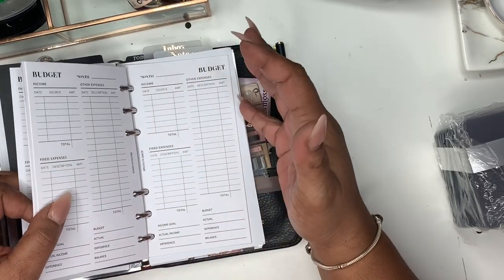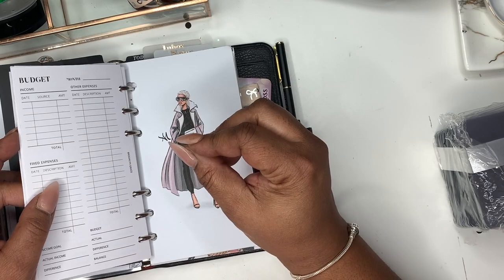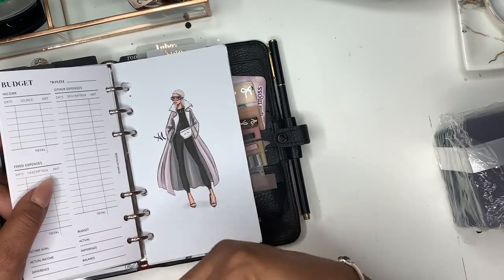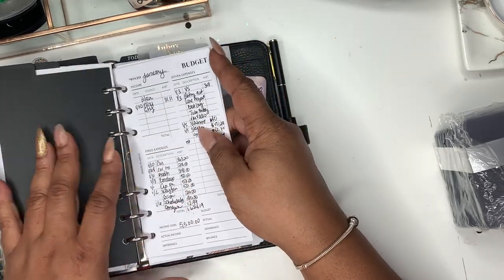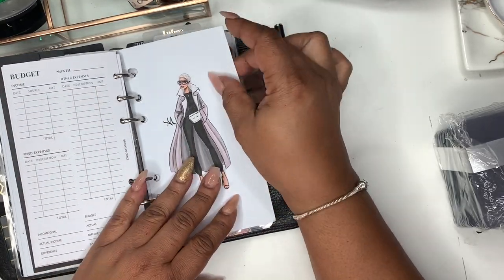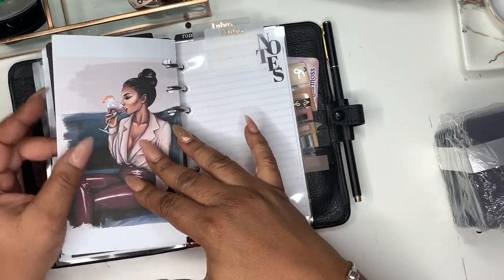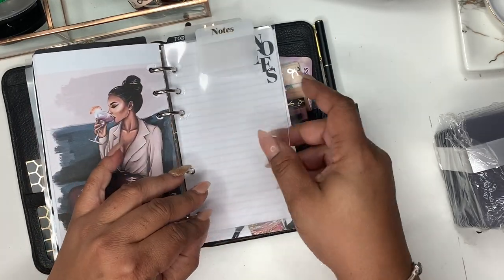This is my budget for the month — I'm just trying to keep up on my expenses. I mentioned on Instagram I'm working on my own budget insert printables for myself, and my co-worker and I are working on some things specifically for hairstylists. I'll keep you all updated on that.